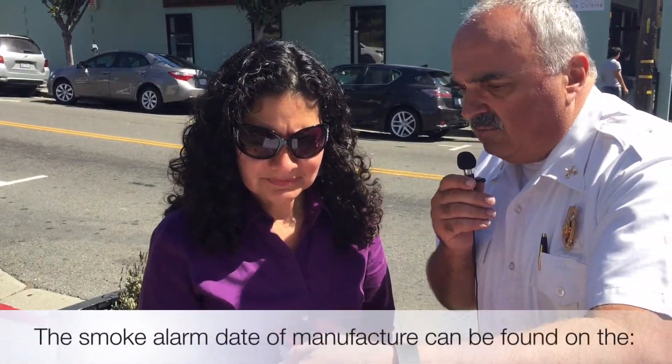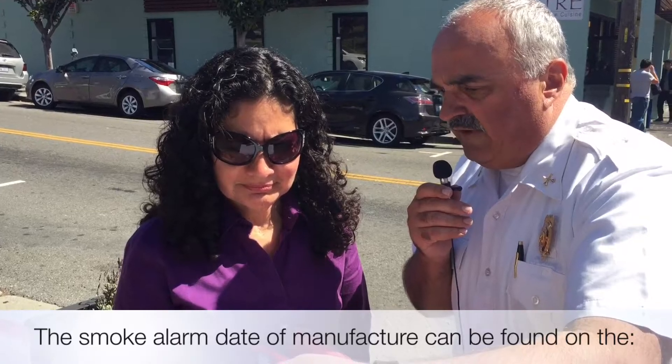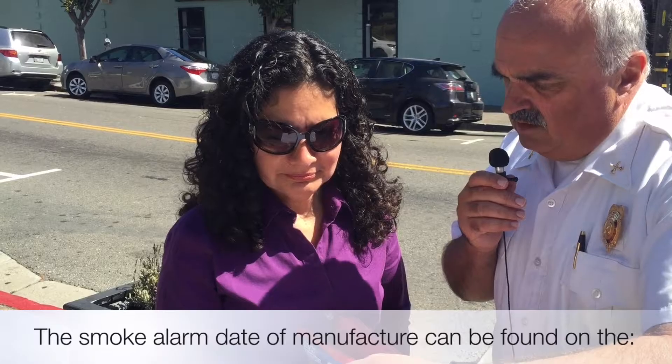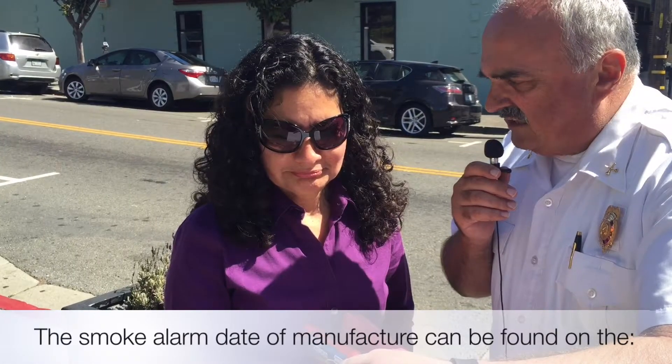So the smoke alarm date of manufacture can be found on the — and you have four choices: the back of the alarm, the inside of the alarm, the front of the alarm, or the test button.